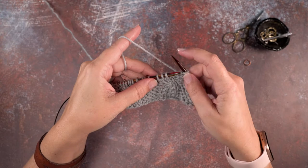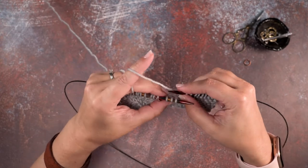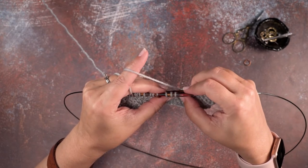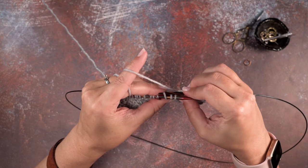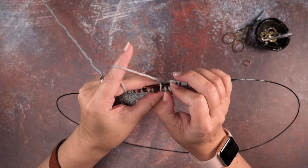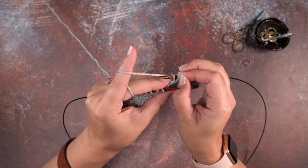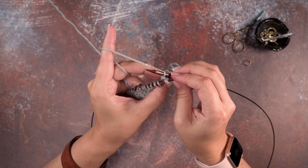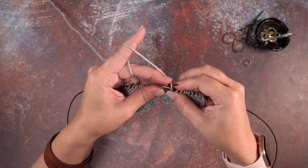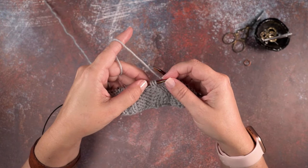In order to do that without a cable needle, you want to make sure to use nice sharp tips on your working needles. You're going to rotate your work and slip that needle tip purlwise through the third stitch on your left hand needle, then pinch those two knit stitches so they don't go anywhere, slide all of the stitches off, rotate your needle around, and scoop those two stitches back up.